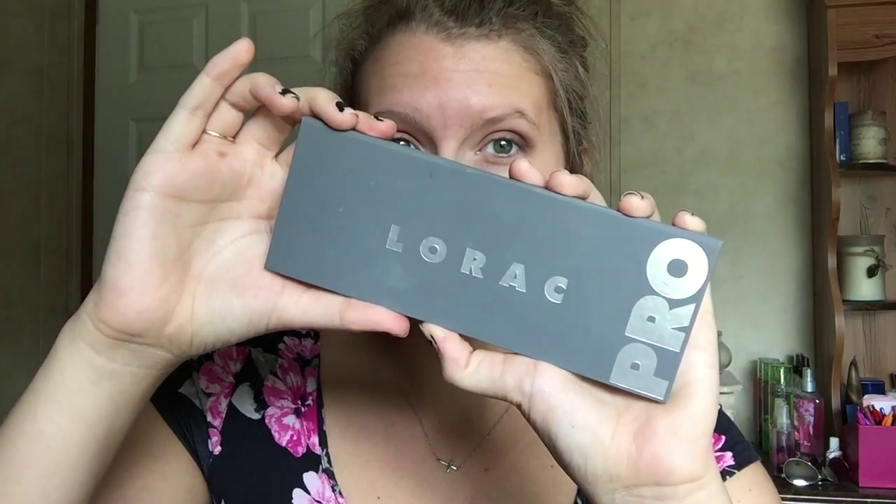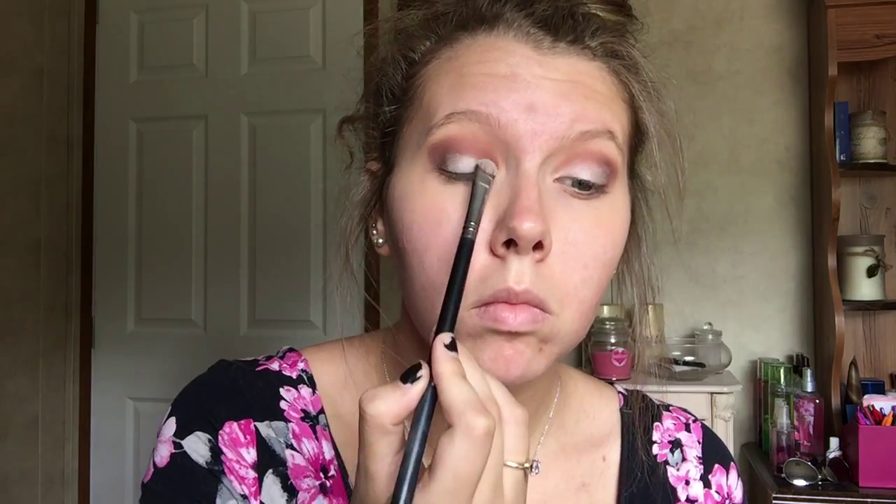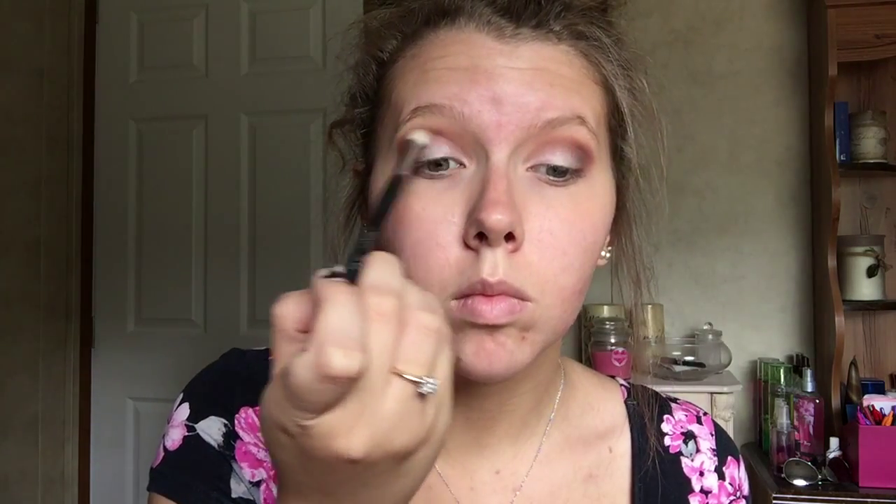Then I'm going to go in with the Ulrike Pro 2 palette and take the color beige, which is just a very light, skin-toned, shimmery shade. I'm going to put this all over the lid from the inner to basically the outer, just to brighten up the eyes and give it more pop. I want just a subtle shiny color — not too much glitter or shine — then go back in with the blending brush to get rid of all those harsh lines.